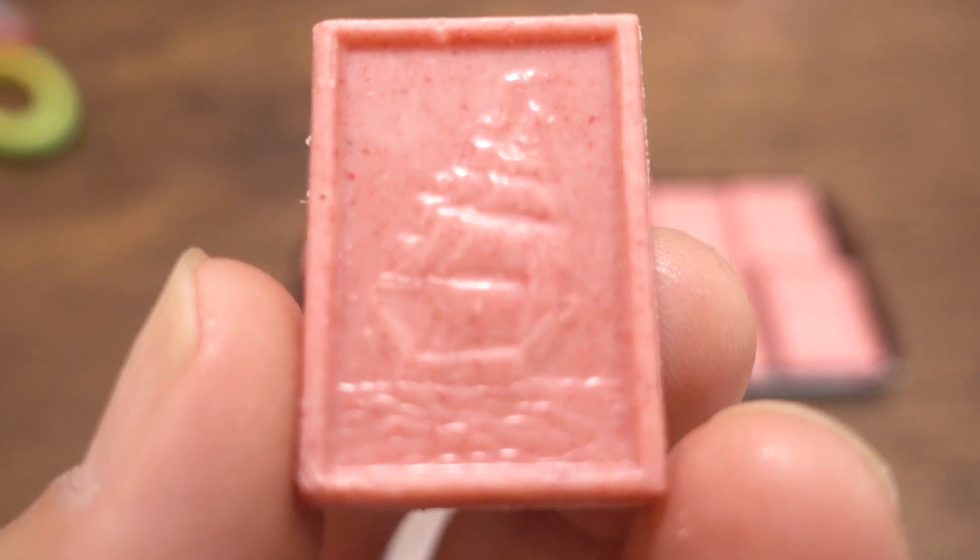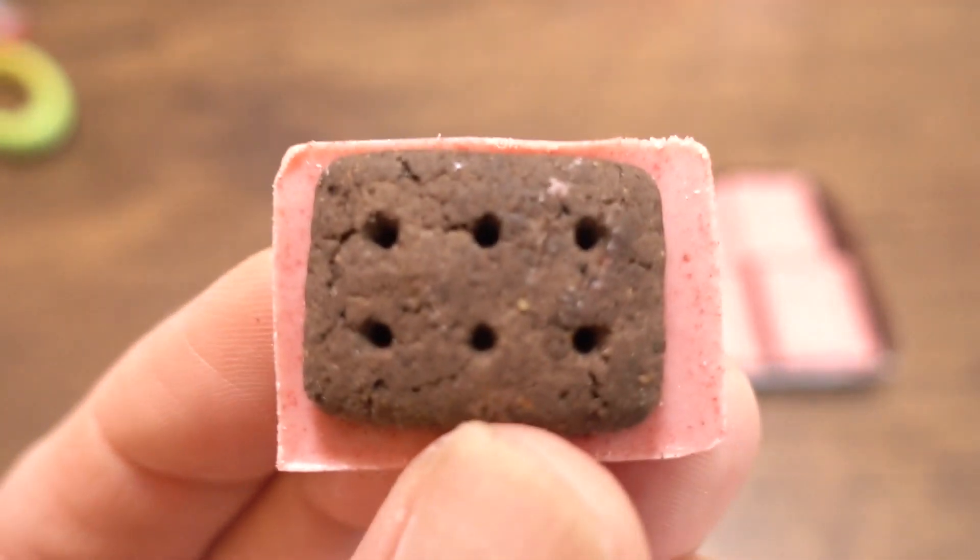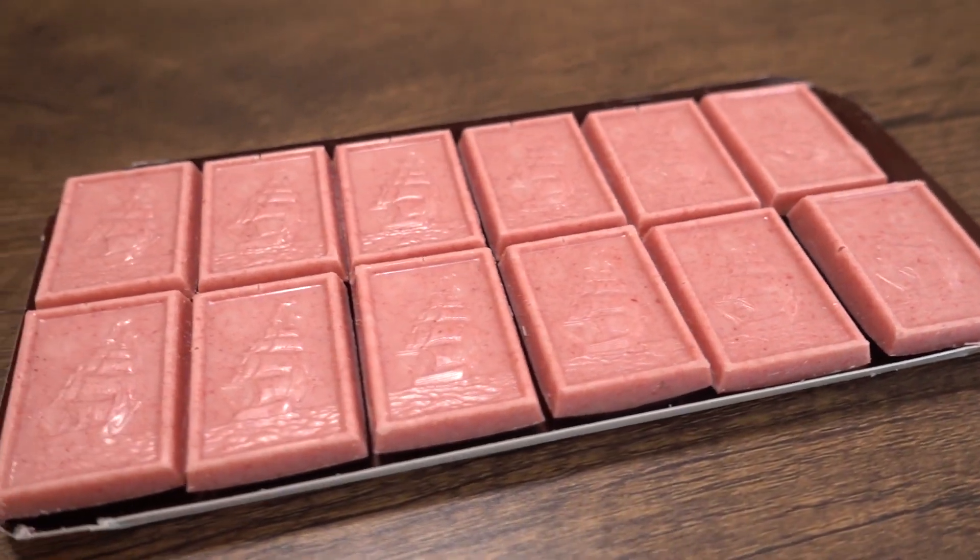Itadakimasu. Even before I put it in my mouth, I could smell the strawberry. It's like I'm in a strawberry field or something. It's just like a real strawberry — there's a tartness of the fresh fruit as well as the sweetness. Not overly sweet. I like how real it tastes, like an actual fruit. It goes really well with the cookie too — they balance each other out. This is good. There are 12 pieces in this package, and it's definitely worth the extra 30 yen.